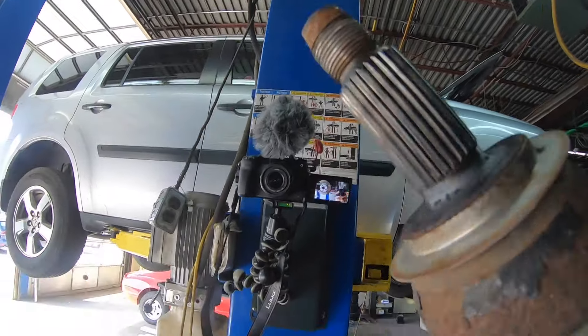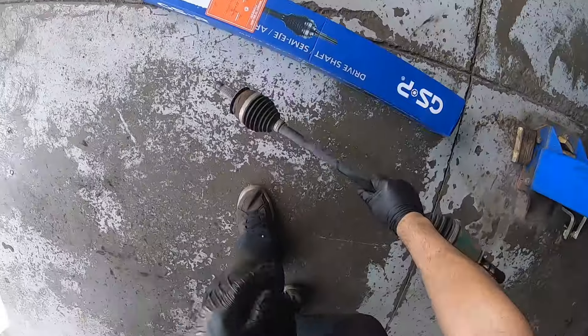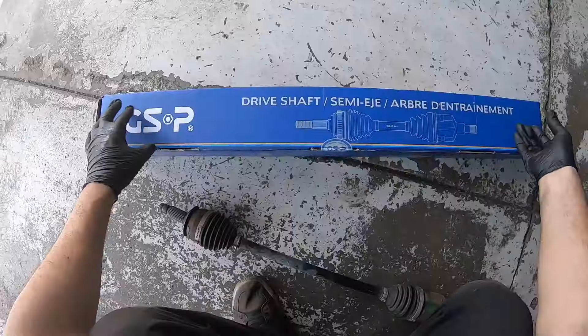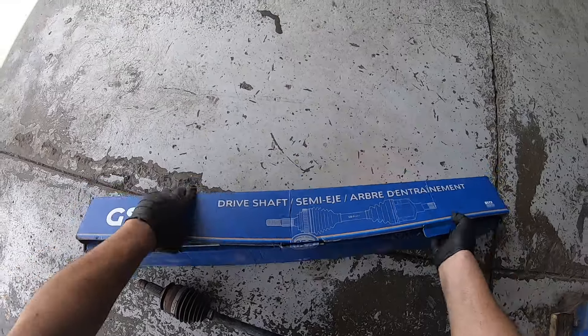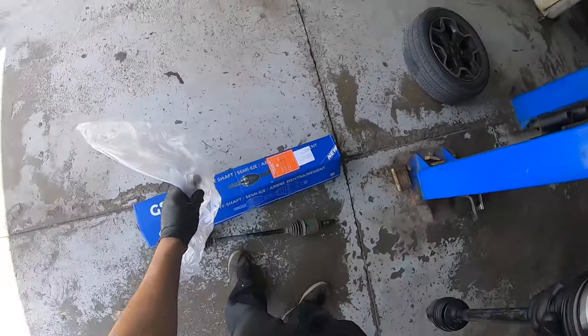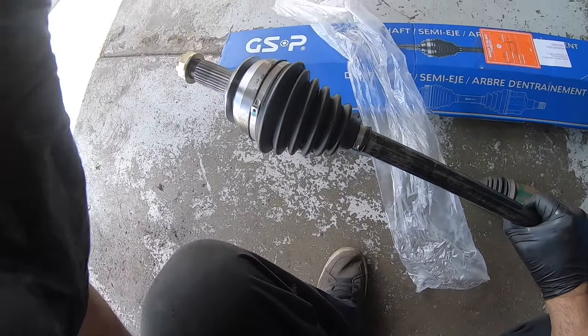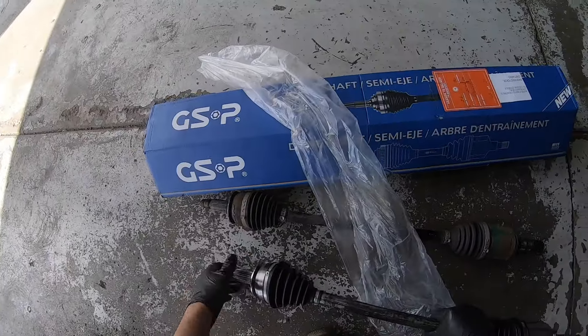Here's our drive shaft. This is the joint in question right here — the old one, noisy.